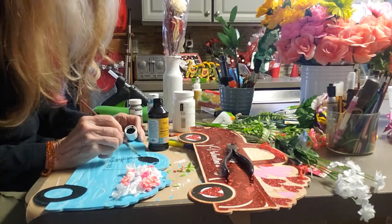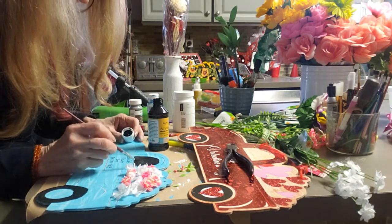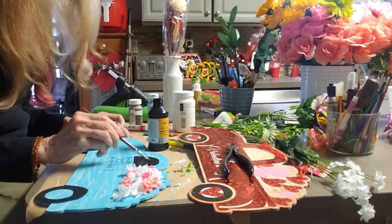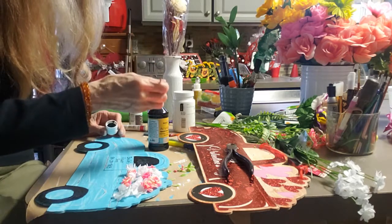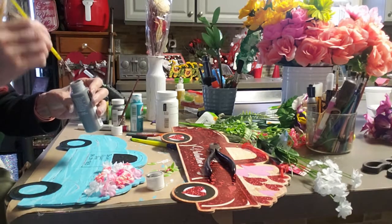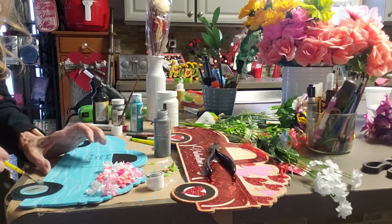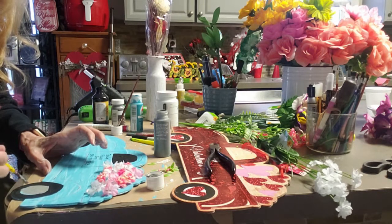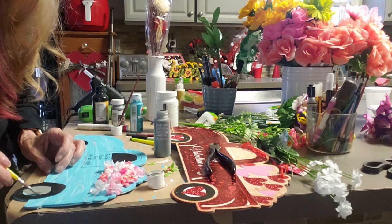I'm painting the window. Now I'm using some of my gray paint from Apple Barrel and I'm going to paint the rims on it to make it look like silver, hopefully without going into the black.